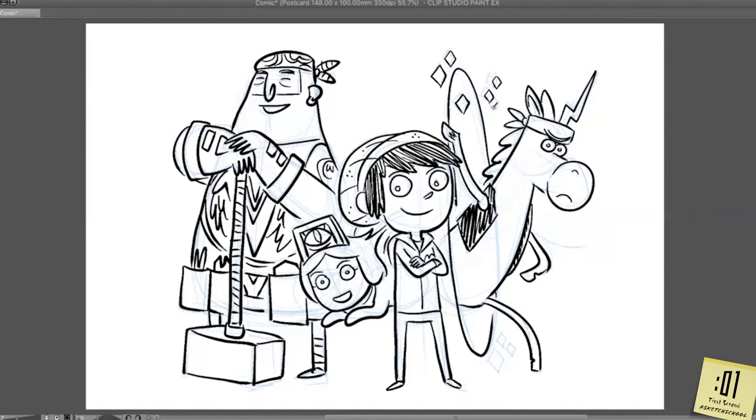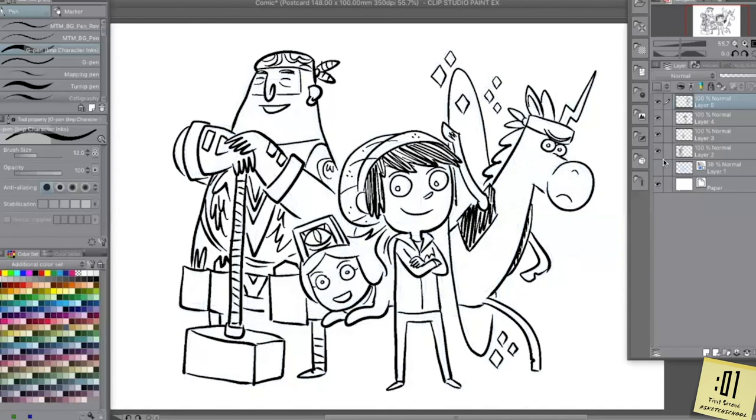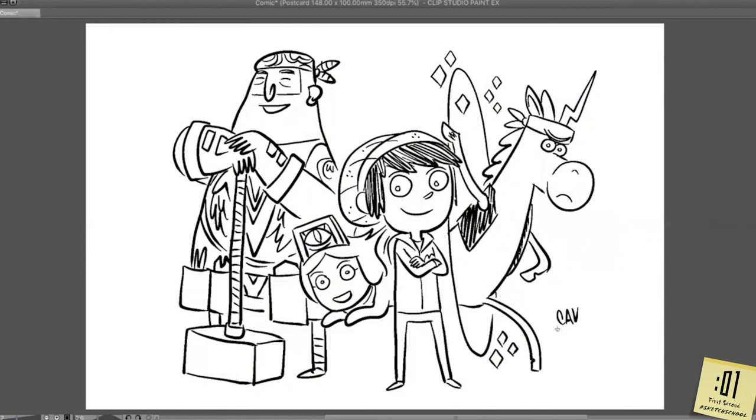Turn the rough layer off and you've got a clean drawing. Sign your work. And that's how we do it.